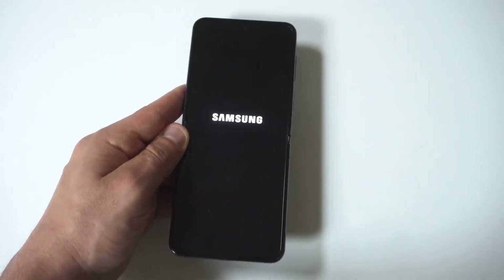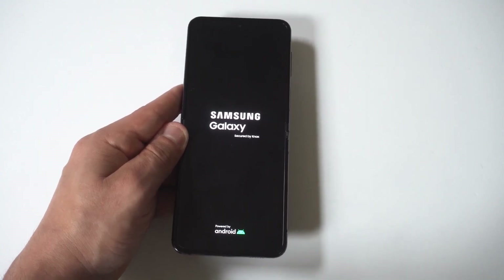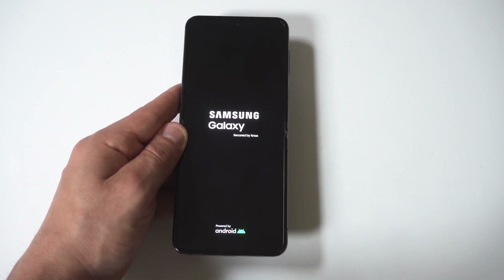I'm just going to go with the reboot system now because I don't need to hard reset this phone. And yeah, that's about it. Not too complicated, not too hard. And if you're having issues getting into your phone for whatever reason, this is how you can make it happen.